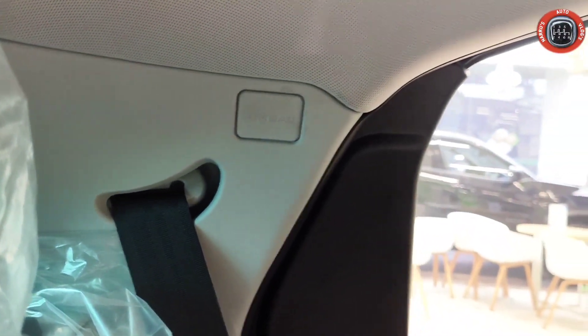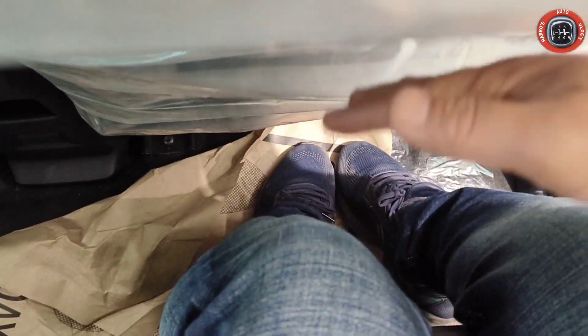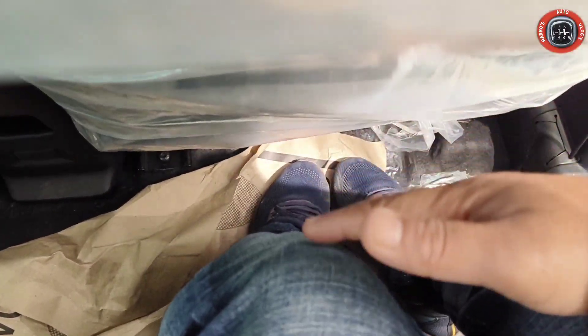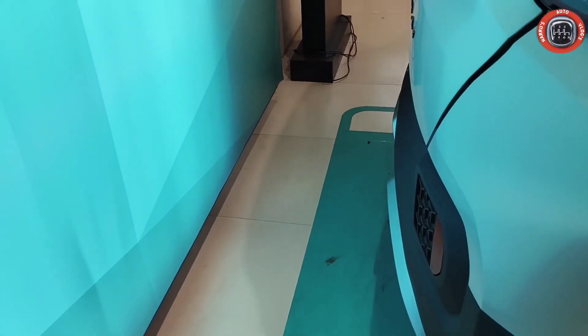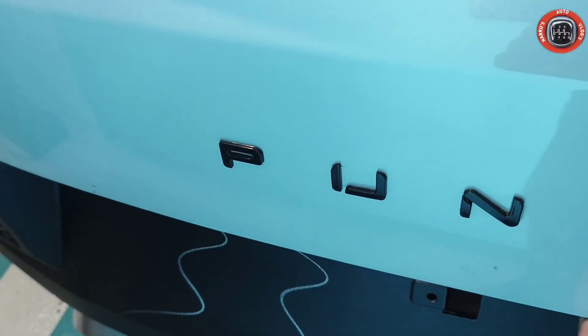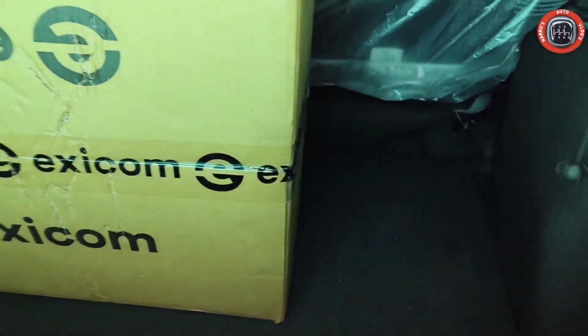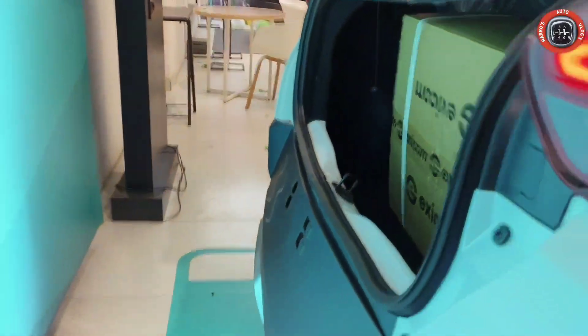Leg room बहुत ही शानदार और decent मिलता है। Head room भी काफी शानदार है Tata Punch में। Boot space की बात करें तो electromagnetic button offer किया गया है — हल्के से push करके boot gate open कर सकते हैं। 366 liter का boot space मिल जाता है।